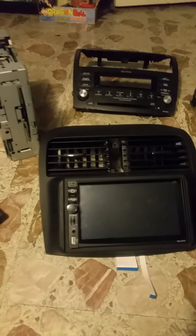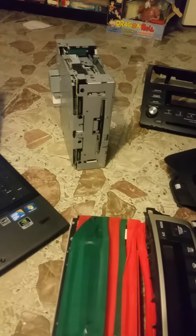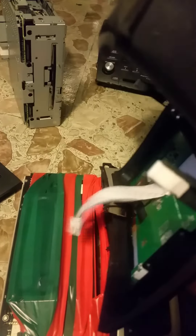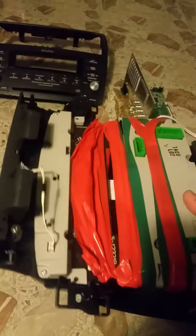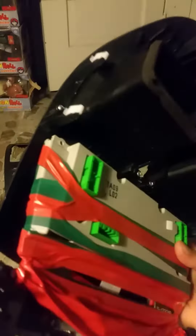After that's in there, what you do is take the ribbons and run them through that little hole right there — that was for the six-disc CD changer. The ribbons will literally fit right through there. Once the ribbons are through the six-disc CD changer hole, it'll sit perfectly in front and match up perfectly with no problem.